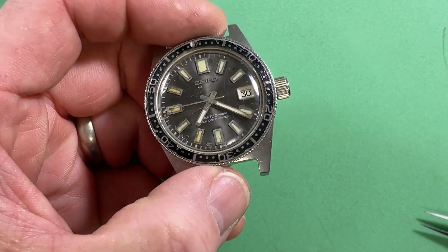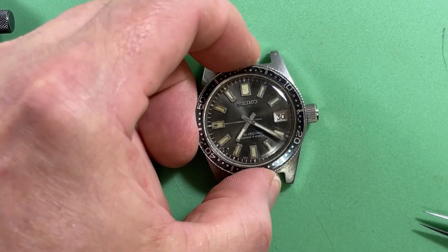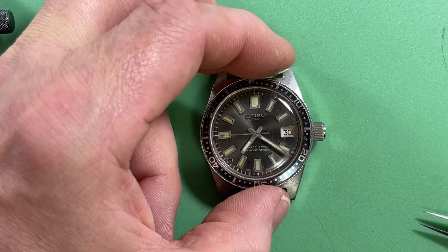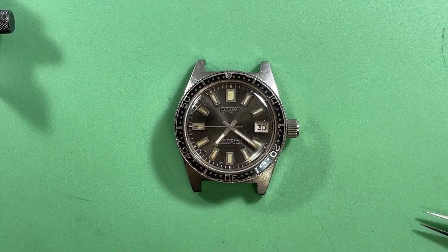It's a nice watch. Any case, you tell me what questions you've got, and when you're ready to talk about it I can send you an estimate and we can go from there. I don't see anything beyond what I've said. Thank you so much.